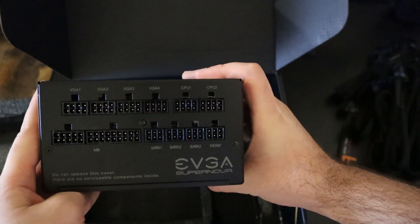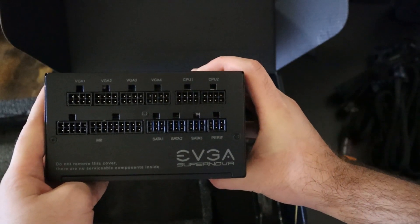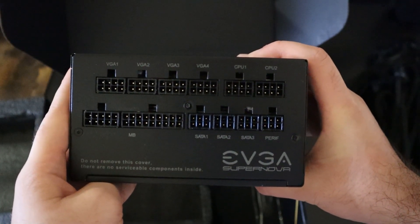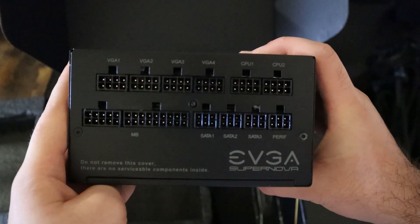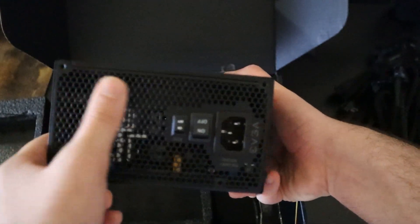Here we can see that you have VGA1 to VGA4 on this power supply, meaning you can connect up to 2 graphics cards. When using a 3080 or 3090, it is good to use 2 to 3 of them to give the best power to your GPU. You also have 2 CPU connectors for newer motherboards in order to give the most efficient power to it.